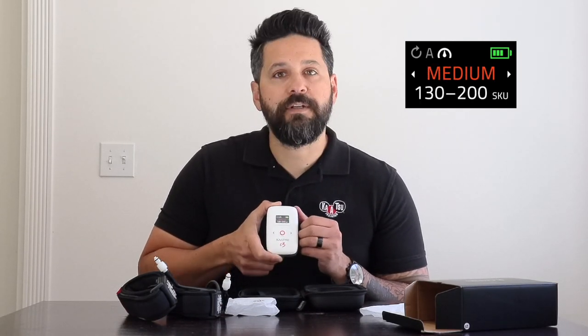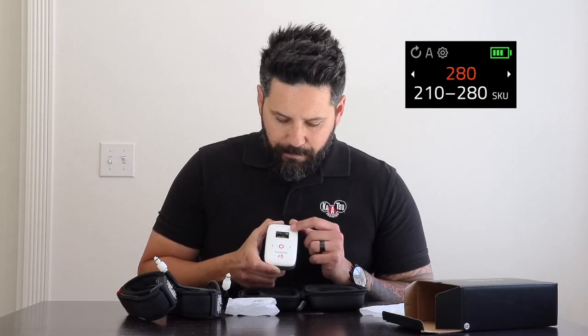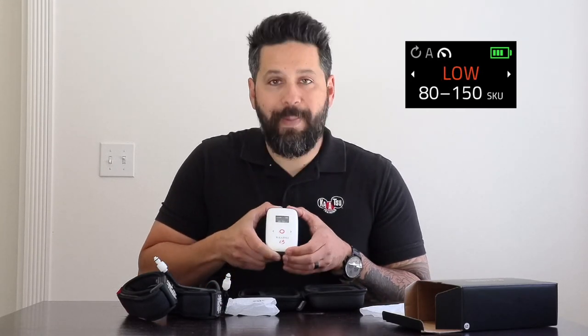Now we get to the pressure screen, where you can select from three preset pressures or create a custom pressure. The low preset goes from 80 to 150 SKUs. Medium goes from 130 to 200 SKUs. High goes from 180 to 250 SKUs. The custom setting allows you to set a custom amount that the cycle will inflate to — you can scroll up or down to increase or decrease the SKUs available. To go back a screen, simply press the red power button on the side. We're going to start with the low setting.